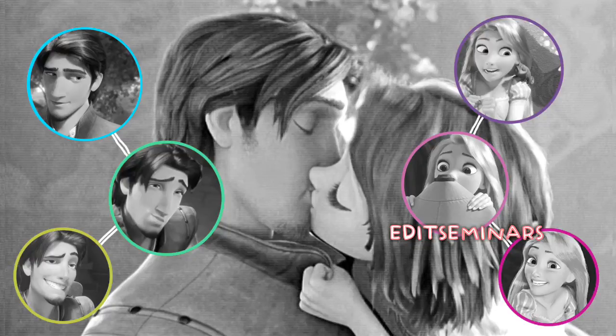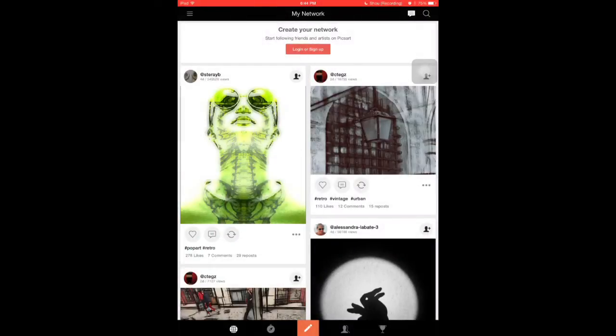Hello, my name is Janet and today we are going to do a tutorial on Pixart based on this edit. We're going to learn how to put the circles, the color things on the circle, make it black and white. This was requested, so here we go. First, you need to open up the app Pixart.